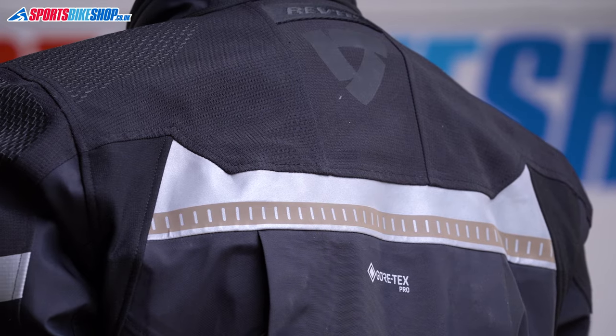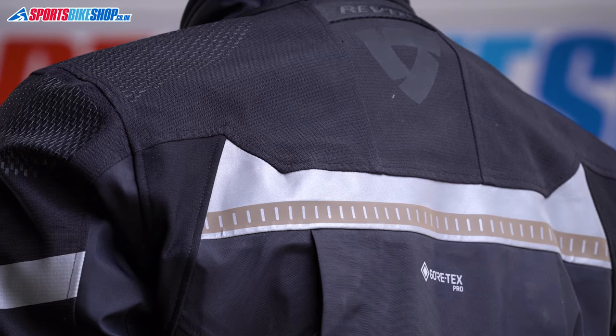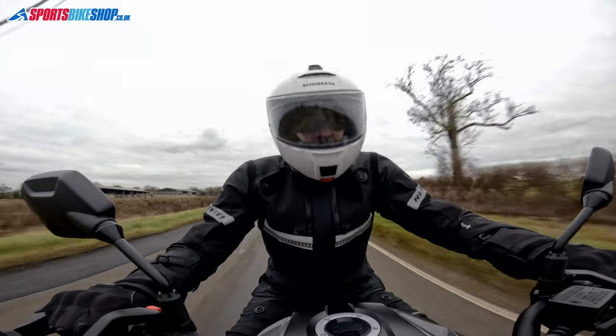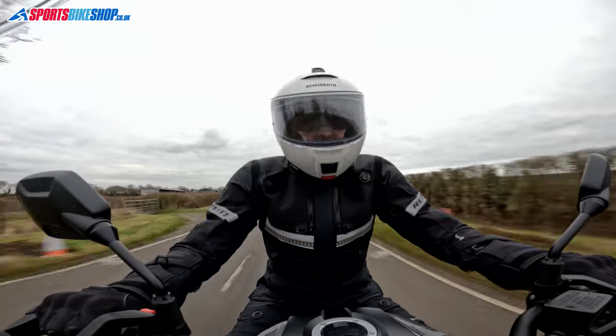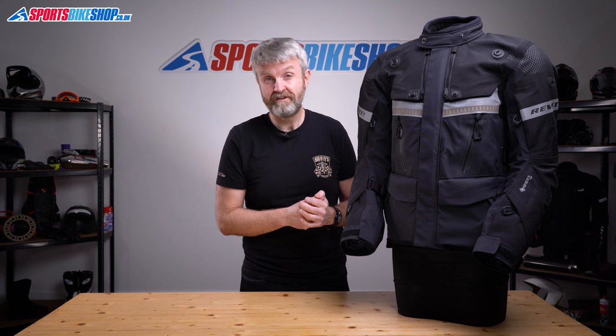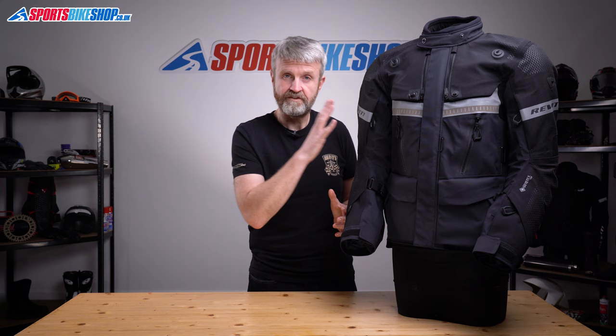Let's run through what this thing is made of. That outer material is a 400 denier nylon with three layers of Gore-Tex Pro laminated to the inner surface. That means the Gore-Tex membrane joins in the fight against rain much earlier than if you have it attached loosely inside the jacket or if that membrane is a removable separate liner. This is more like having your waterproof material on the outside as your first line of defense.